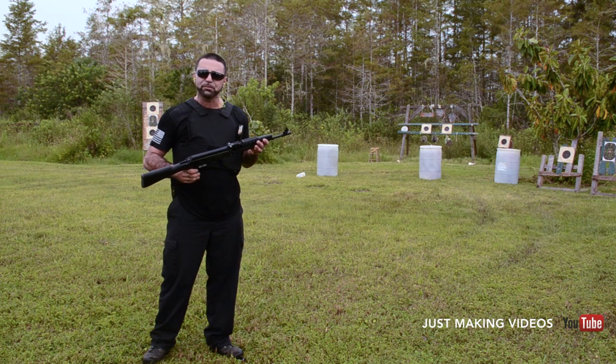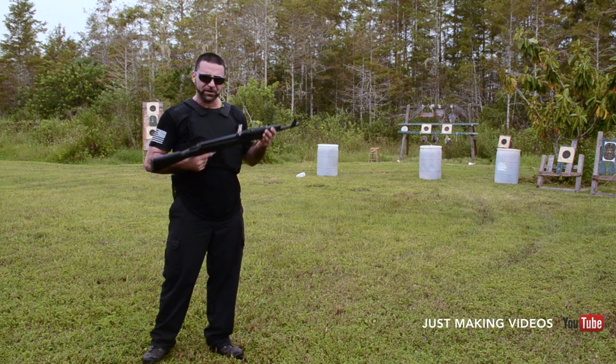We're going to go ahead and see how this thing performs and have some fun. Check it out.